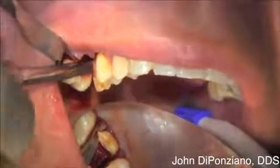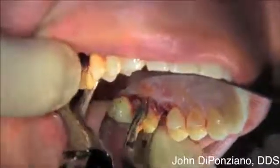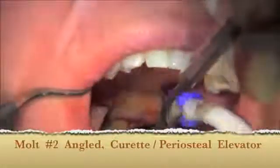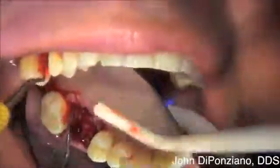This is the palatal root being elevated coronally with a larger straight elevator. Once the coronal movement is established, it's easy to extract the root. A Molt number two angled curette is used to clean out any granulation tissue, and a scaler to get the calculus off of the second molar.